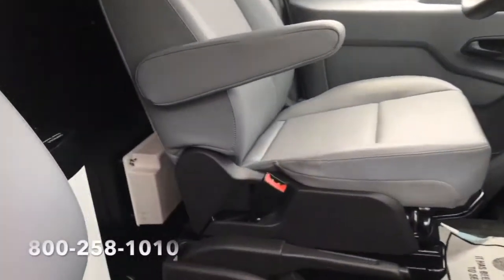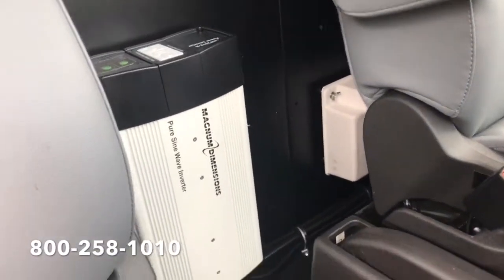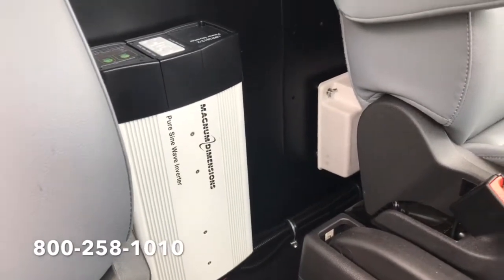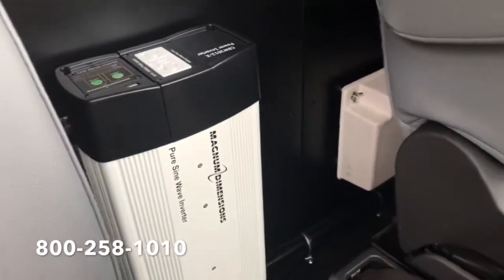So on the inside of the van, there is an 1800 watt inverter between the driver side and passenger side seat right on the back divider, and it's located right there.